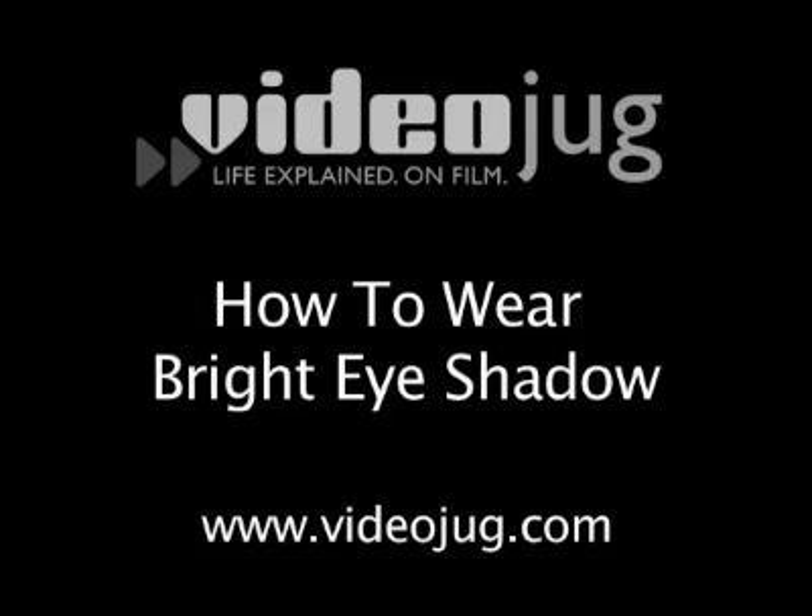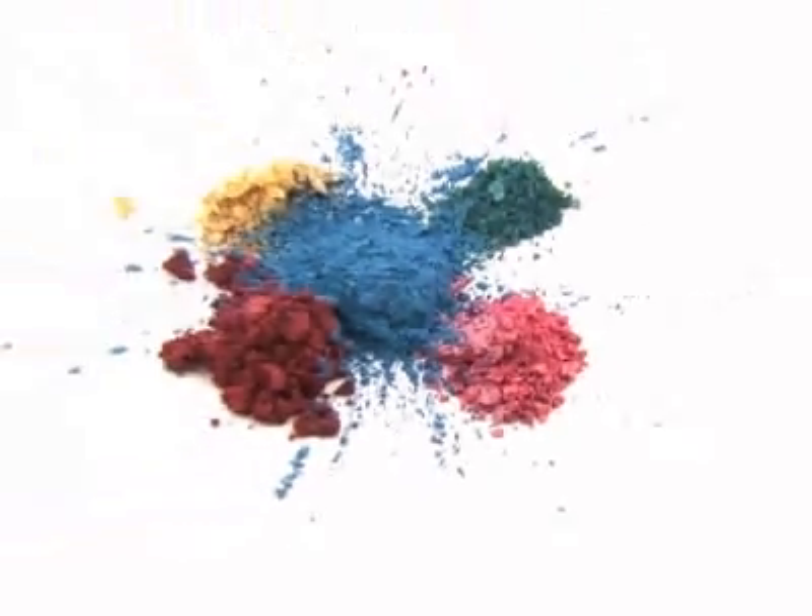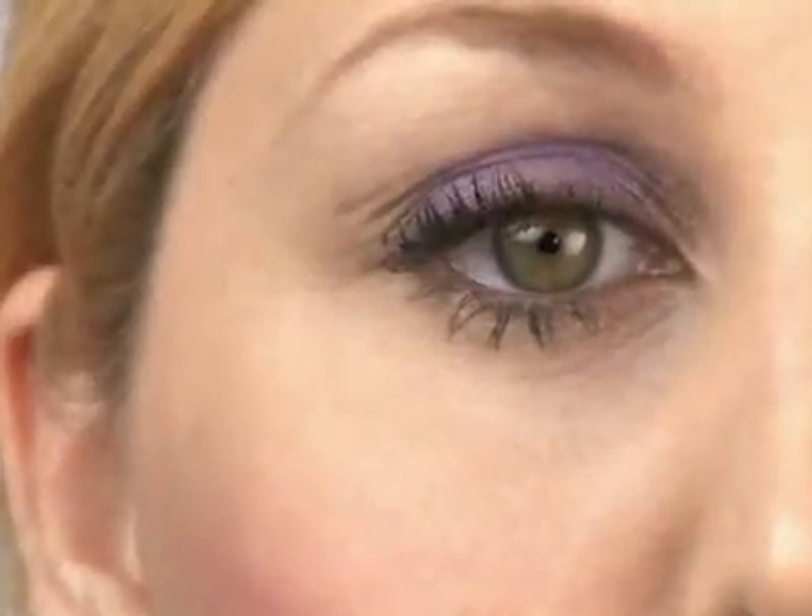How to Wear Bright Eyeshadow. Hello and welcome to VideoJug. If you're looking to blend in with a crowd, then bright eyeshadows are not for you. Bright colors are attention grabbers, and a flash of color can transform your dull peepers into a pair of flirtatious eyes.